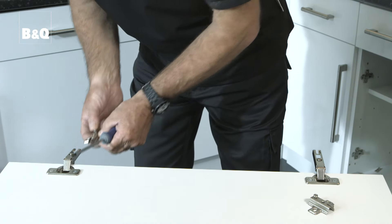Each door hinge needs to be attached to a hinge mounting plate. The hinge mounting plate needs to be fixed to the inside of the unit. If they don't line up with your old fitting, measure and mark the new position of the fitting according to the instructions, then screw it in place.